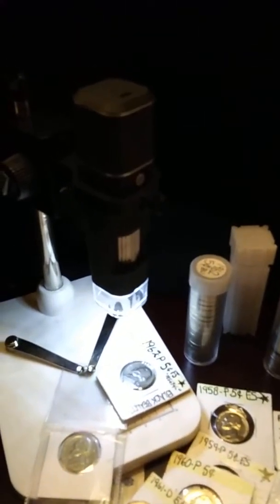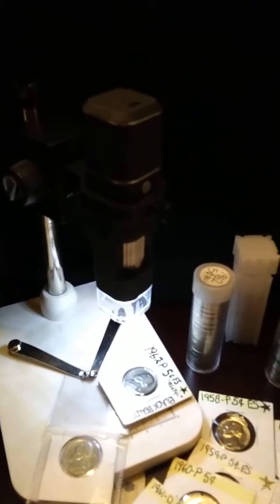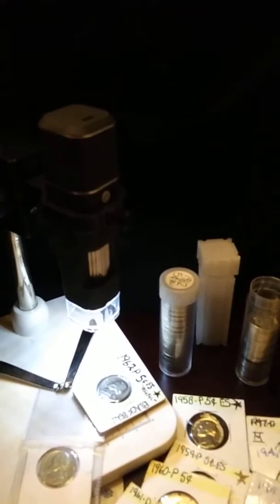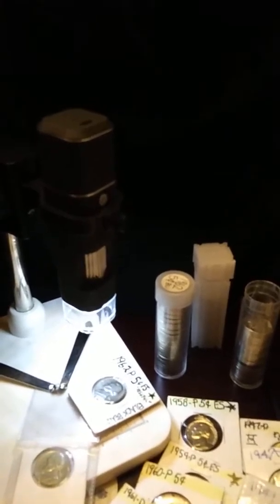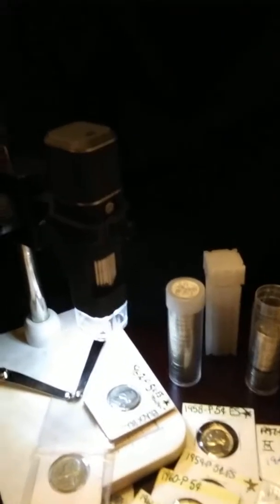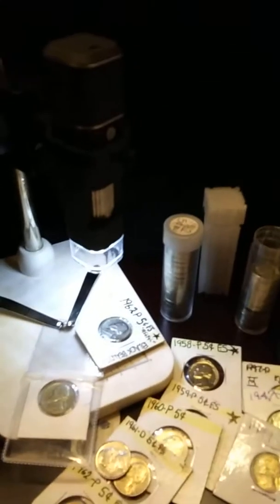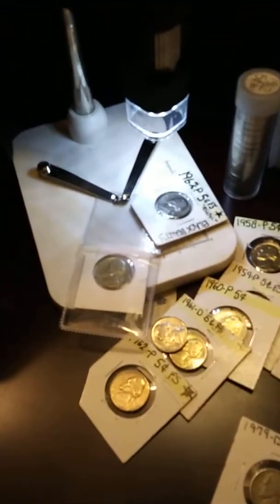I remember seeing something like this when I was younger. I started collecting around 1979-80, so I knew they were around but didn't realize what they were. I've got a couple of cool ones from the '30s and a couple from the '40s right there — just a little display.